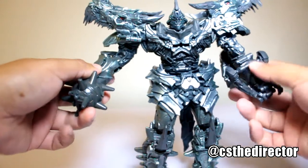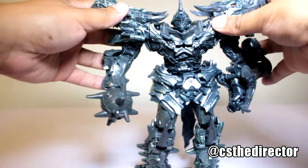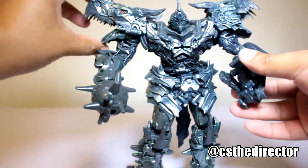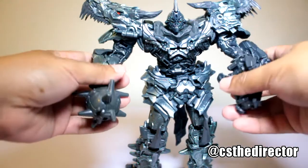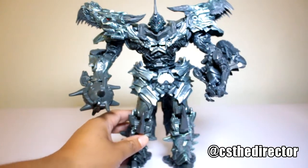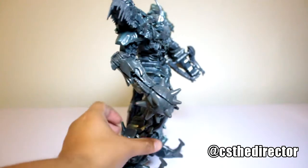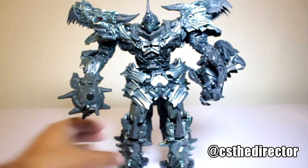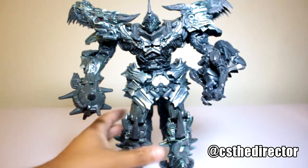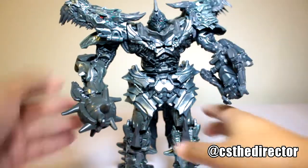Articulation-wise, you get your standard stuff — it's the same thing we always get but maybe a little bit more. I don't want to mess up the joints. I know some people are extreme when they do their reviews — not me, I like to collect them and keep them in collector mode. But it's fantastic, I'm so impressed. The color, the detail — this is just incredible.